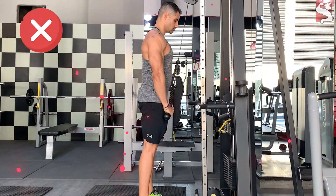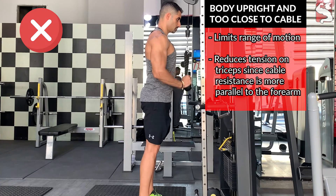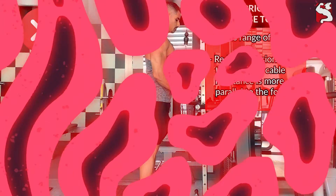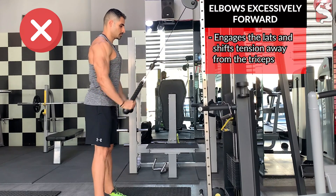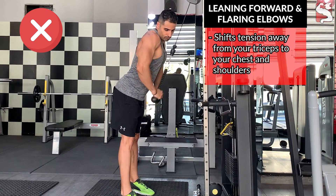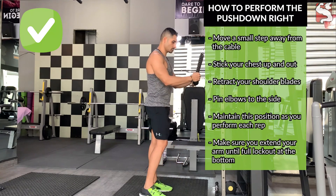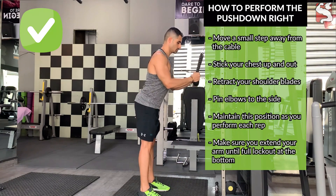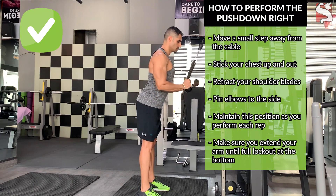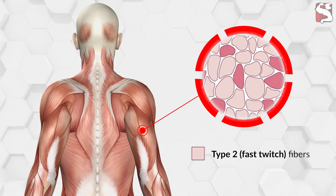When performing push downs, pay close attention to your form. Standing upright and too close to the cable limits range of motion and reduces tension on the triceps since the line of resistance becomes more parallel to the forearm. Moving the elbows excessively forward engages your lats and shifts tension away from the triceps. To perform the push down correctly: move a small step away from the cable, stick your chest up and out, retract your shoulder blades, pin the elbows to the sides, and maintain this position as you perform each rep. Make sure you extend your arms to full lockout at the bottom.